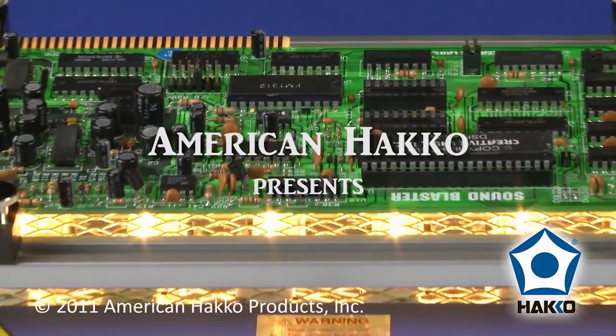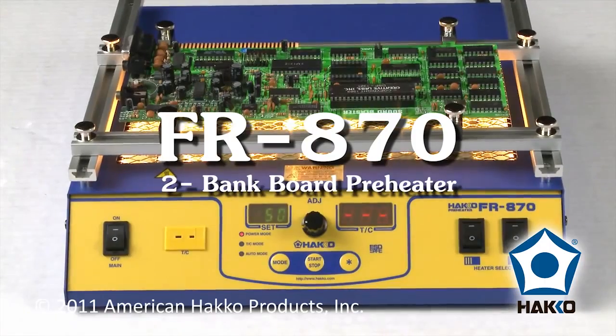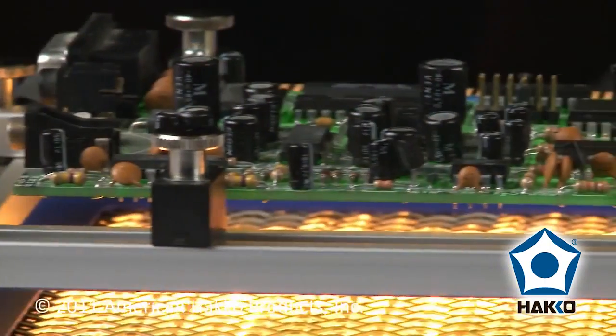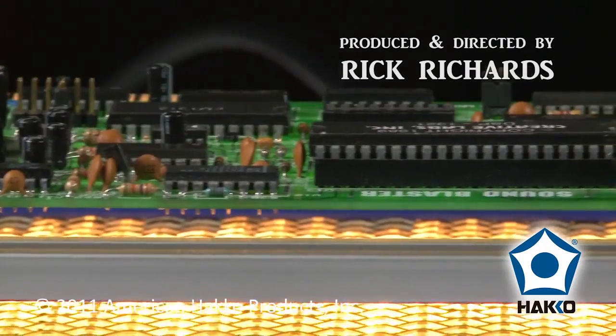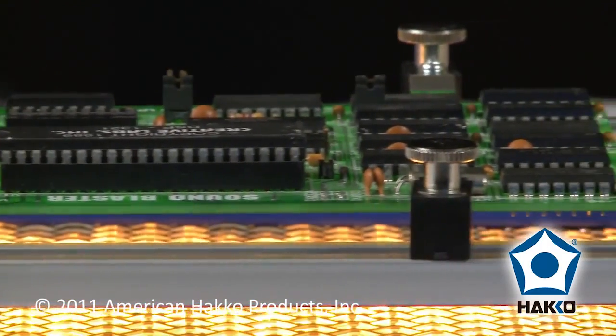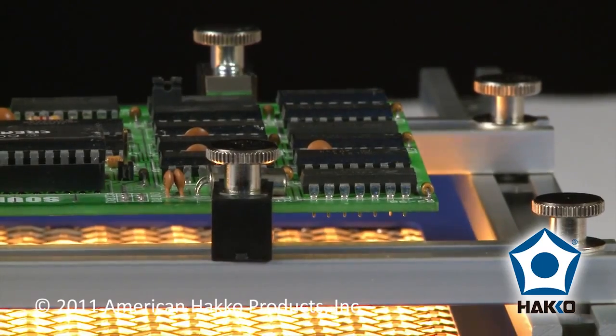In electronics manufacturing, board preheaters are used to precondition the circuit board for soldering and desoldering. Preheating reduces thermal shock to the board and component, allows a lower soldering temperature and shorter dwell time, and because the entire board assembly is preheated, the chance of board warping is reduced.